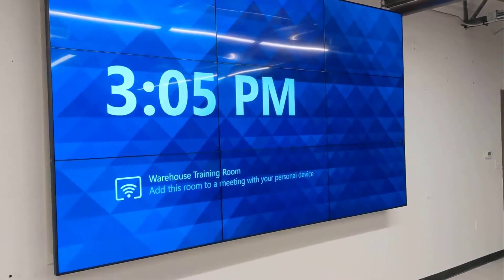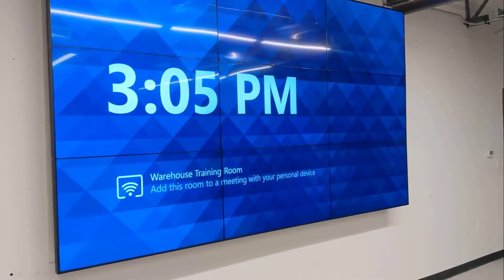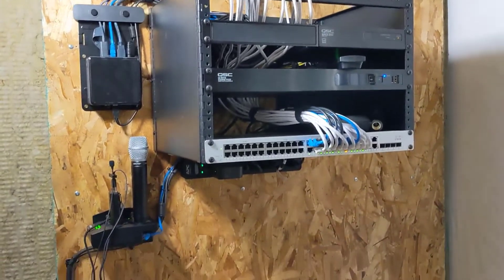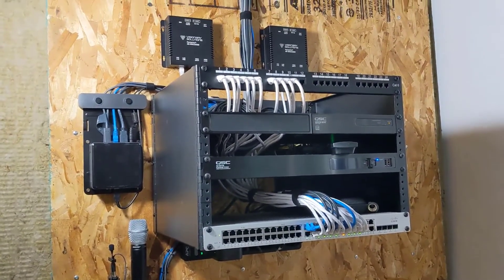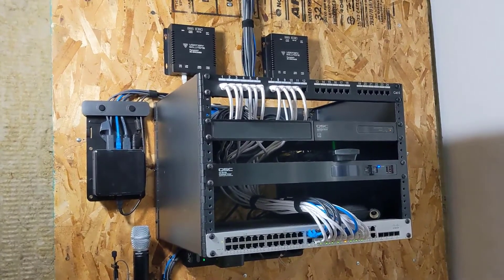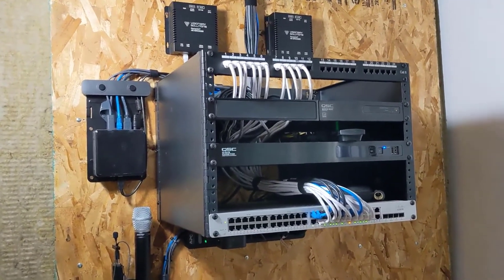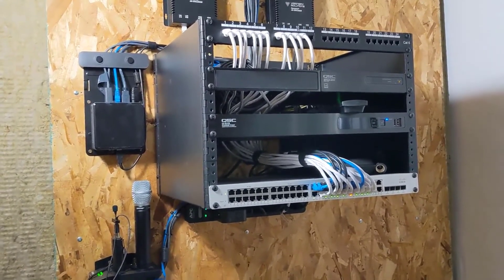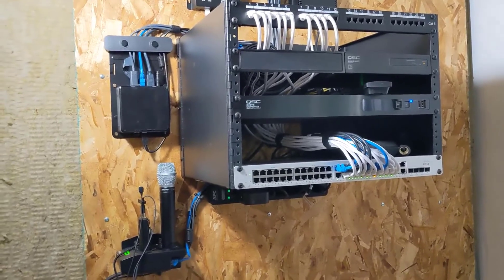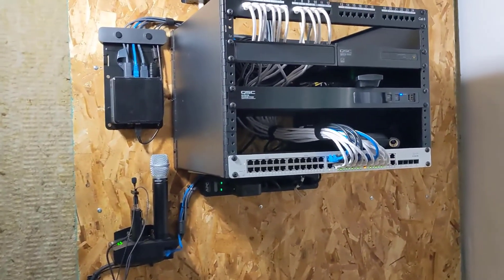Here's the rack, and you can see it's all dressed out pretty nicely. Could have done a few things better with some brush plates, but it came out really slick. We're using QSC as our core here, along with the Logitech Intel NUC and the Rally camera, and then some Shure microphones to get everything we needed within the environment.